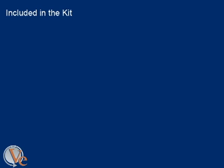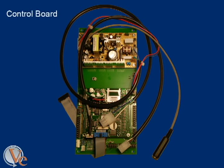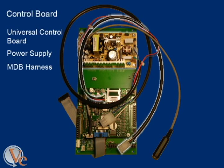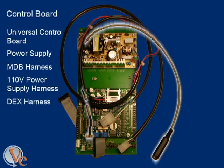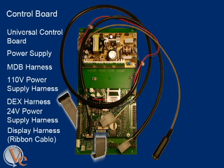Included in the kit are the main control board assembly, which includes the universal control board, the power supply, the MDB harness, a 110-volt power supply, the DEX harness, the 24-volt power cable, and the display harness.